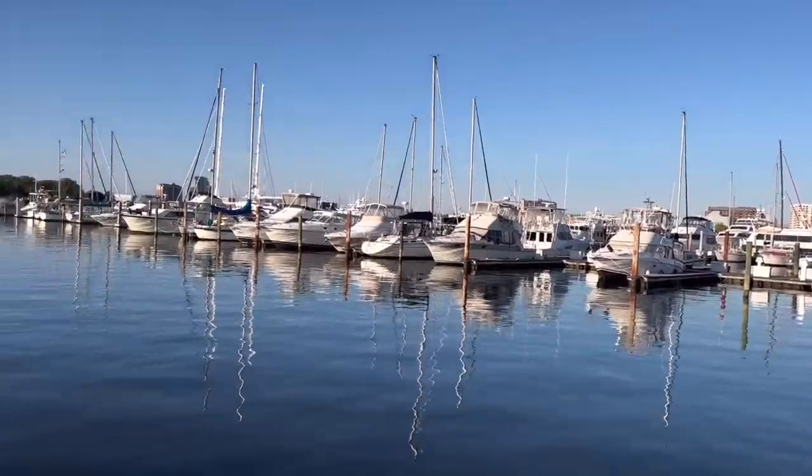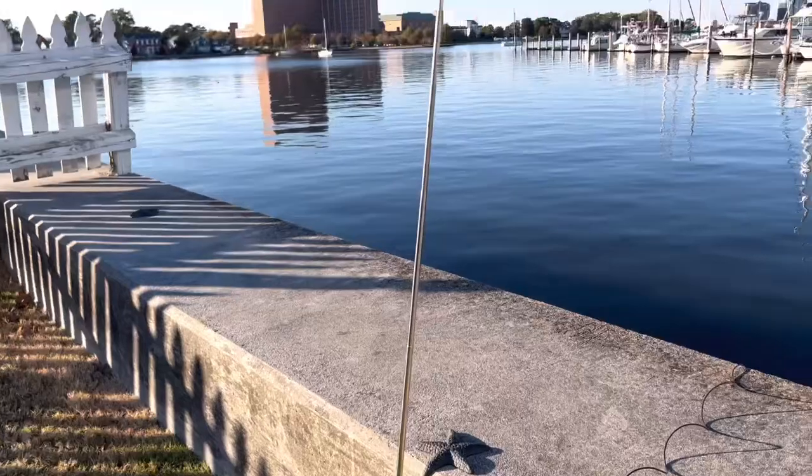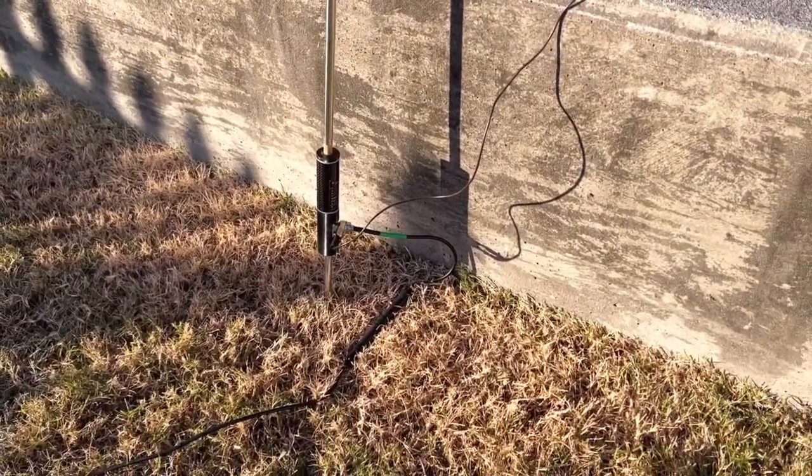20 meters is just packed with POTA right now — wonderful. Nothing against POTA, but I really want to work some DX and it doesn't seem like the band right now. It's late afternoon and it won't be long before the sun goes down. 10 meters looks like it's popping right now, so I'm going to take everything down to just the telescopic whip, as I did on the beach, and see if I can make some 10 meter contacts.